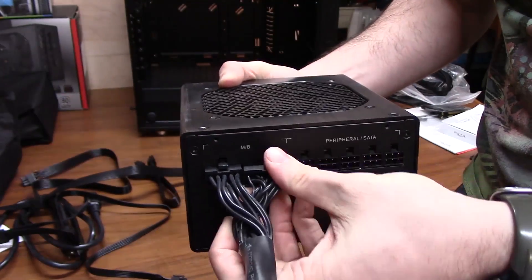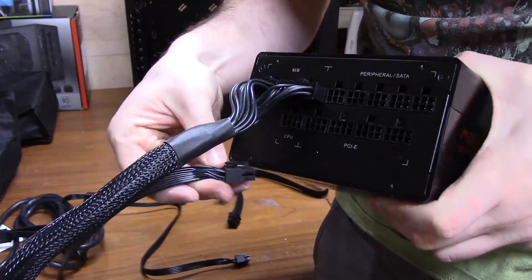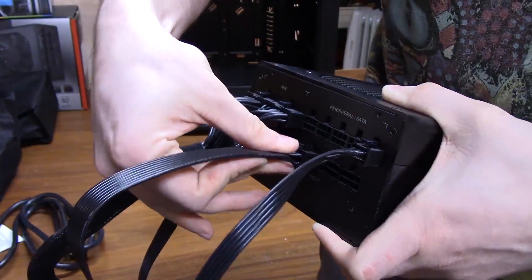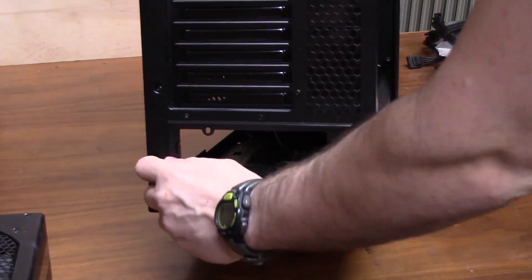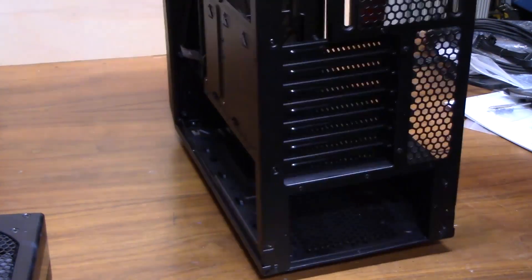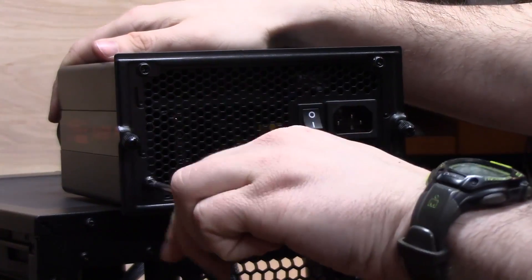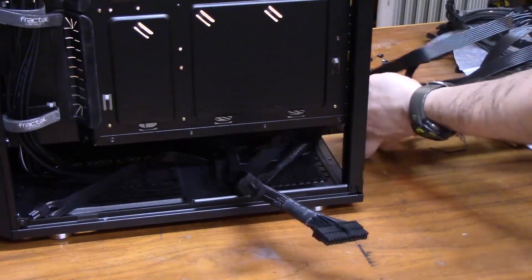You'll know what cables you need by referencing your other parts. Your graphics card will need one or two cables — mine needs two. Your motherboard needs a 24-pin cable, your CPU needs an EPS cable, and all your hard drives need SATA cables. If you have any peripherals like a fan controller, you'll probably need a SATA power connector or a Molex connector. You'll have extra cables left over when you're done, and that's totally fine — you're probably not going to use all of them. Reference your power supply manual if you need help identifying the cables.